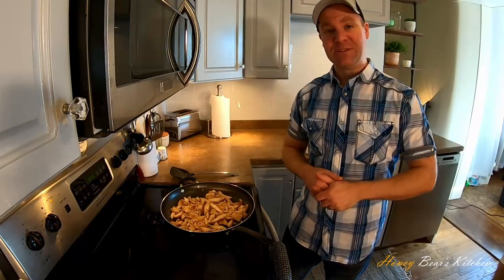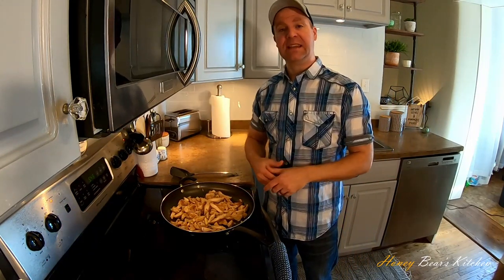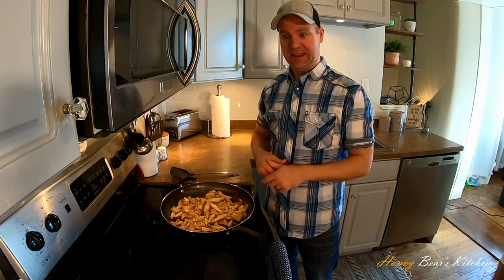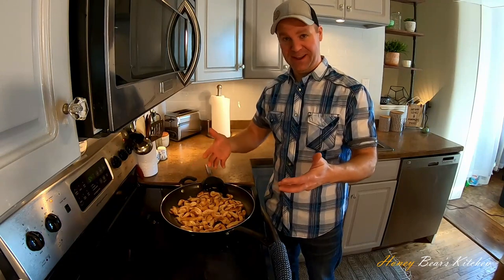Even though that grilled chicken that comes in a bag is fully cooked, I'm throwing some olive oil in a skillet and warming it up. That way I can chop it up into smaller pieces so my kids aren't coming out of their pot pie with a chicken tender-sized morsel. Also, that means we're not just putting frozen things in the oven — it will cook a lot better that way.